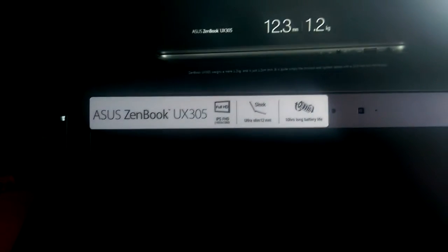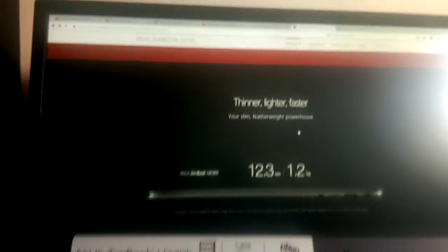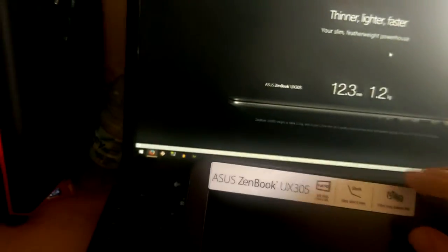I think it's time to open this little bad boy and see how it looks on the inside. For some laptops you have to hold the bottom part where the keyboard is to actually open it, but the hinge is so nicely balanced you don't have to do that. So we've got Zenbook UX305, IPS Full HD — so it is a 1080p screen. It has ultra slim 12 millimeter, and it has a 10 hour battery, which I'm quite skeptical about — I doubt it's 10 hours, not with my use at least.